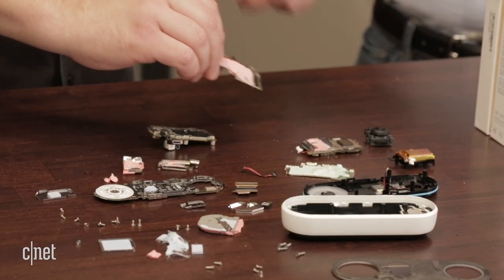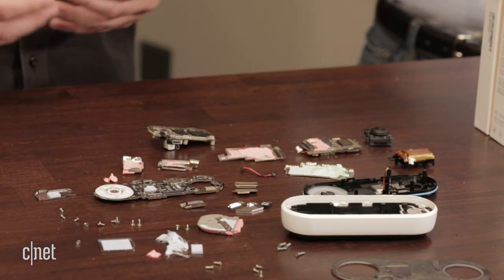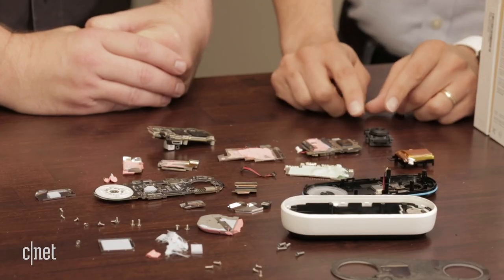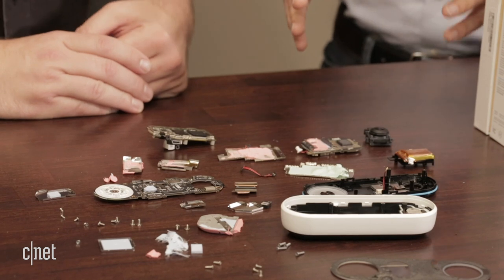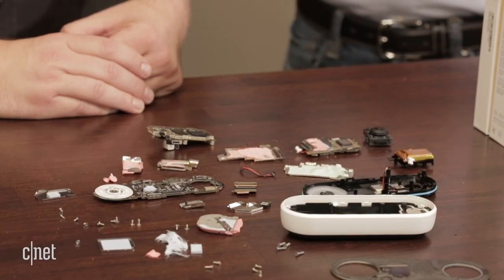So a lot of surprises inside the Nest Hello. It's really interesting — the sensor and the camera lens being separate shows this is a more sophisticated device. And the extra sensors: we talked about the fact that internet of things is all about sensors. So as always, we've learned some interesting things by cracking this thing open.